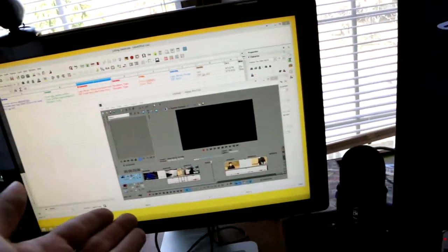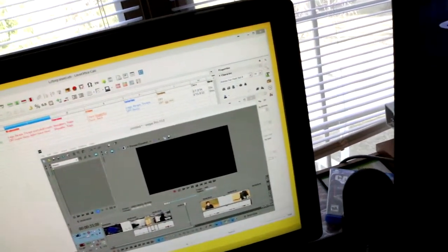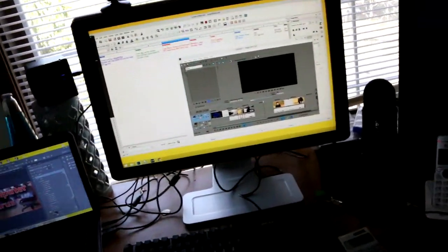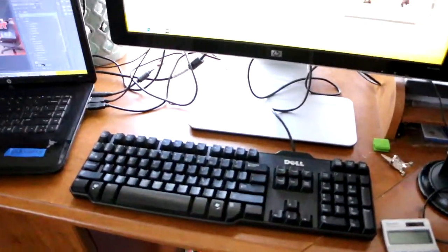I have Sony Vegas pulled up — I'm actually editing a video currently. When I get time I'll finish it and it's going to go on the United channel again.